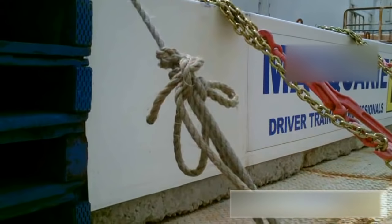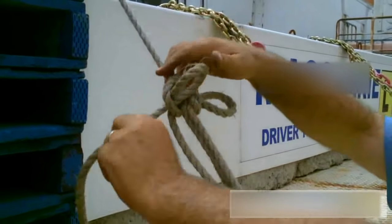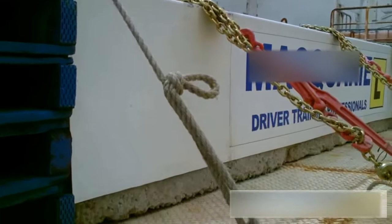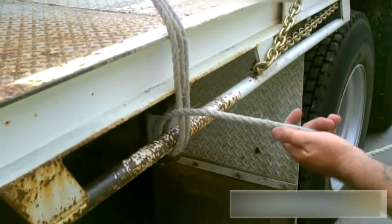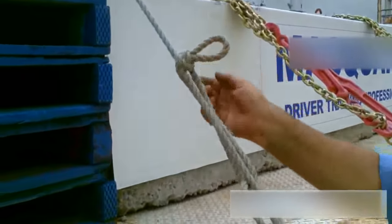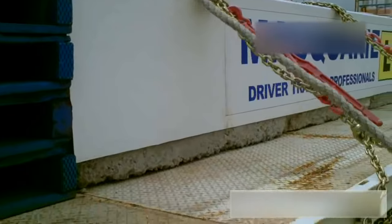To undo this knot, simply get the loose rope out, the half hitch is off, undo the clove hitch. This knot will come apart by pulling the back inside loop — lift, pull, and the rope comes straight out of the rail.